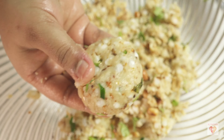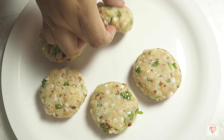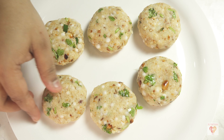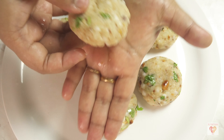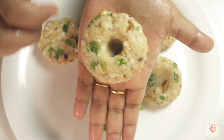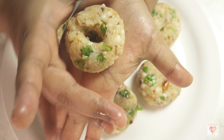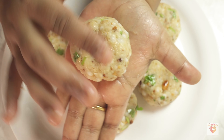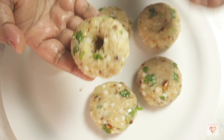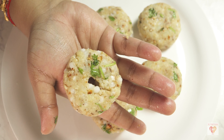Avoiding cracks is very important, especially for deep frying. For the tikkis that will be pan-fried, make a hole in the center — if you feel a crack while doing this, just press the edges to seal it. We make the hole so the entire tikki surface can turn golden and crispy during pan frying. The rest of the tikkis without the hole are for deep frying.